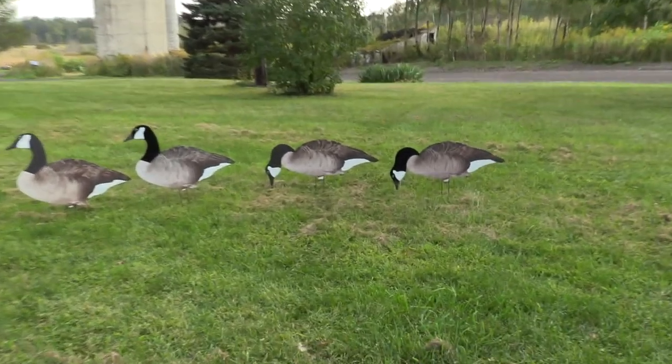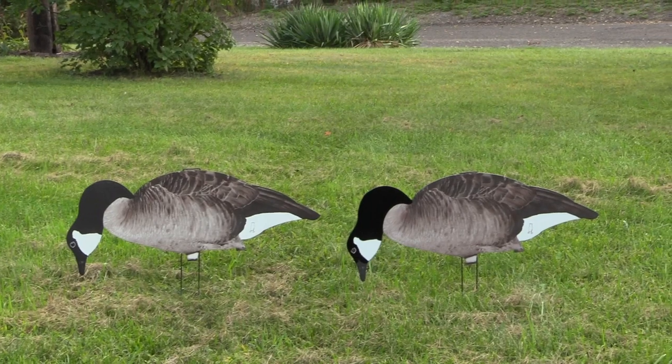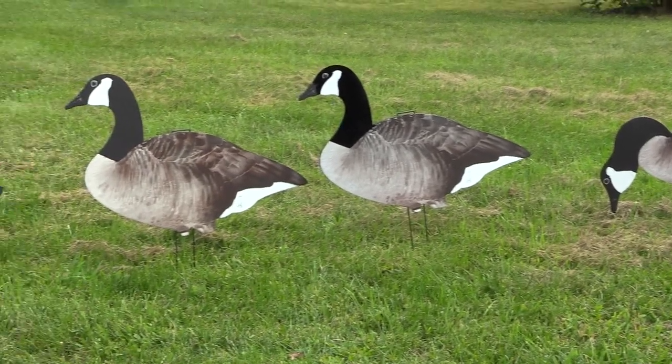Now zoomed in on them, you can tell a big difference in that overall look of them. Those flocked heads look extremely good compared to just the regular silhouettes.